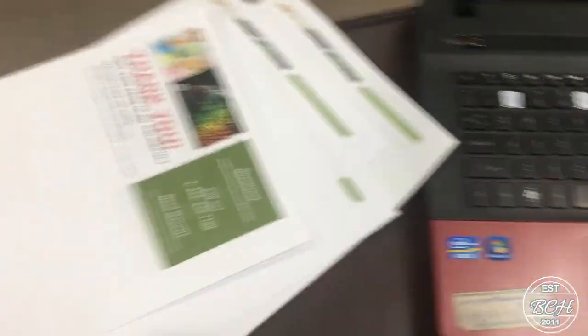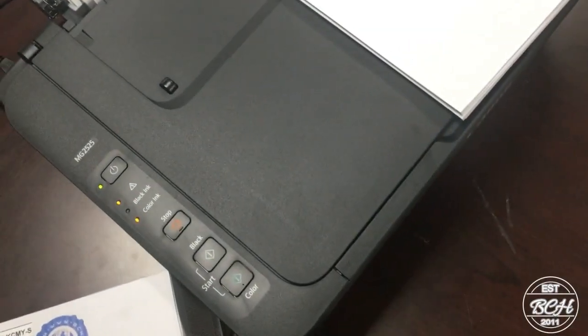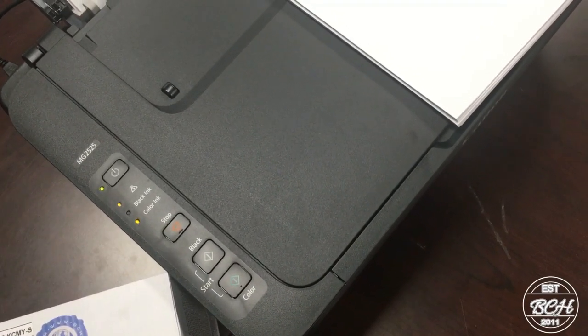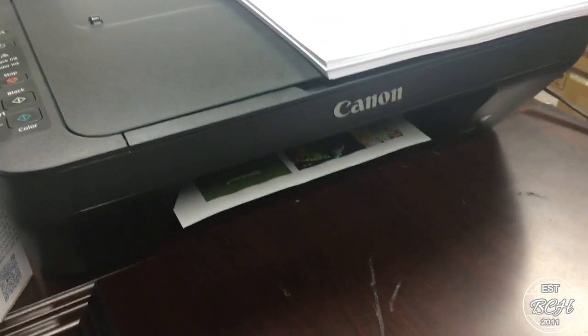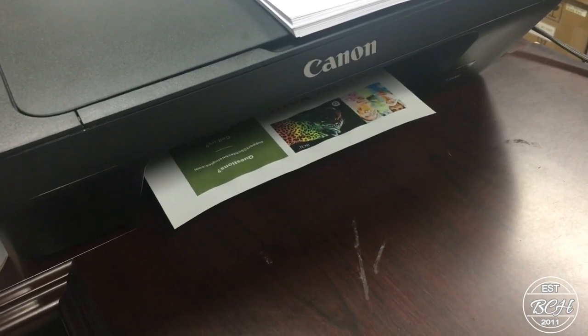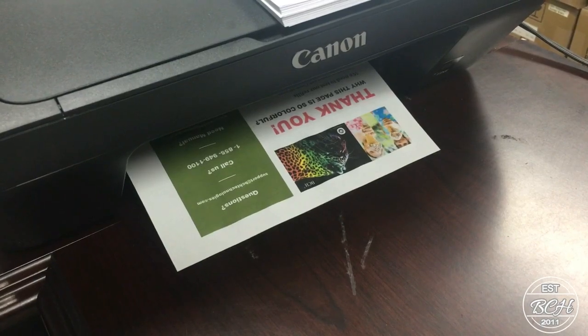The printer came with a set of starter cartridges PG243 and CL244, which had a limited amount of ink and ran out after 40 pages. We turned off the printer's ink counter, and now the printer will print forever, even if the cartridge is empty.